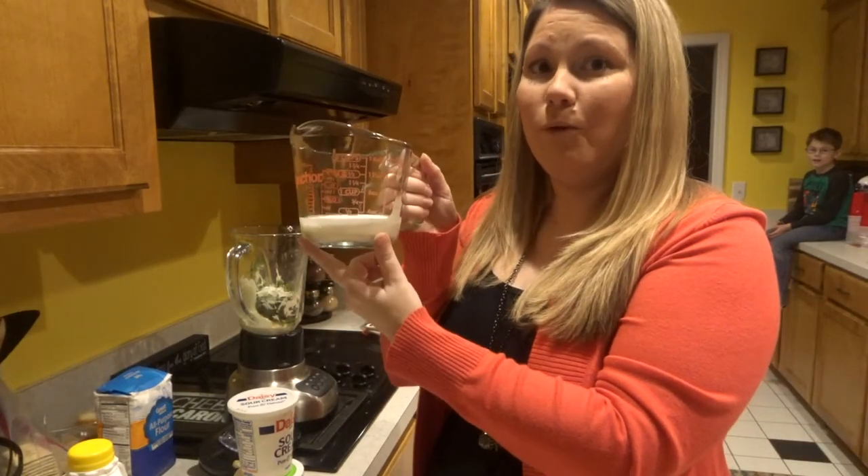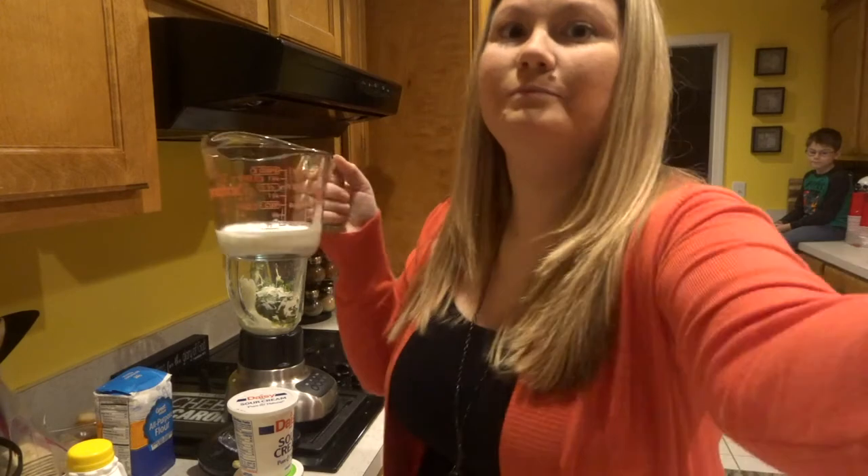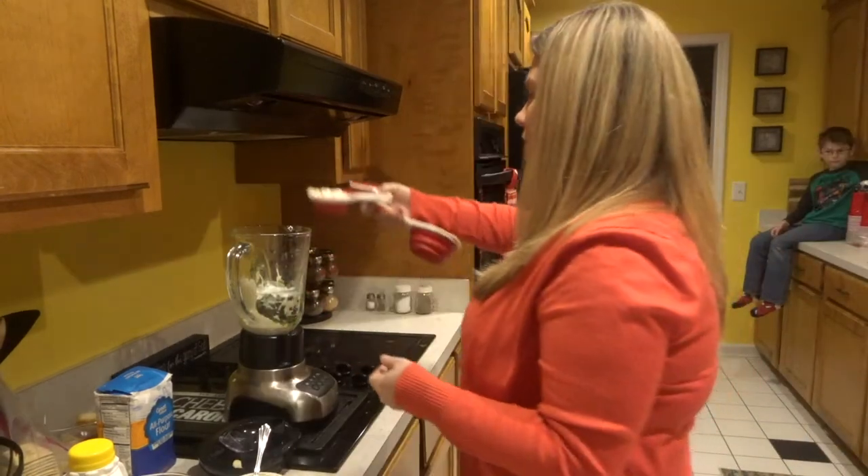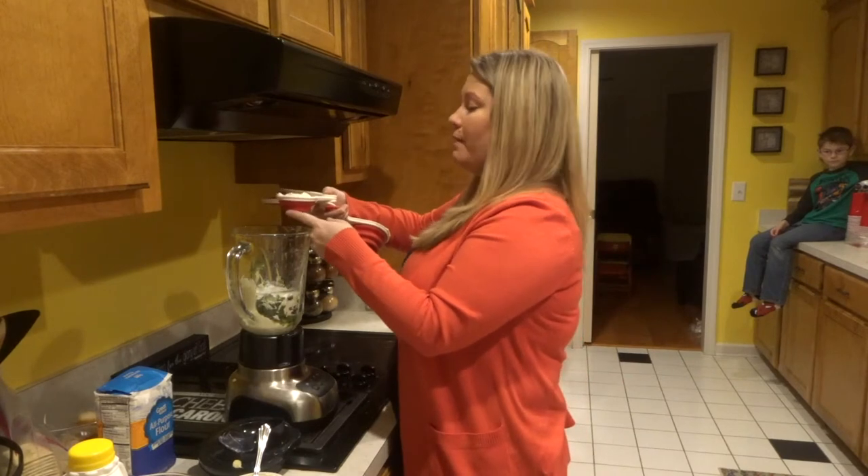I'm adding my one-third cup of buttermilk. And this is one-third cup of sour cream.